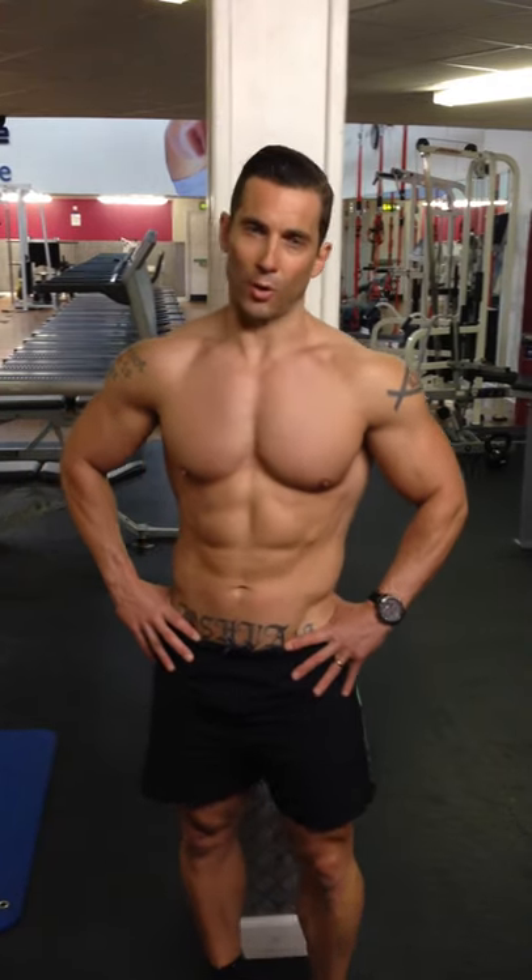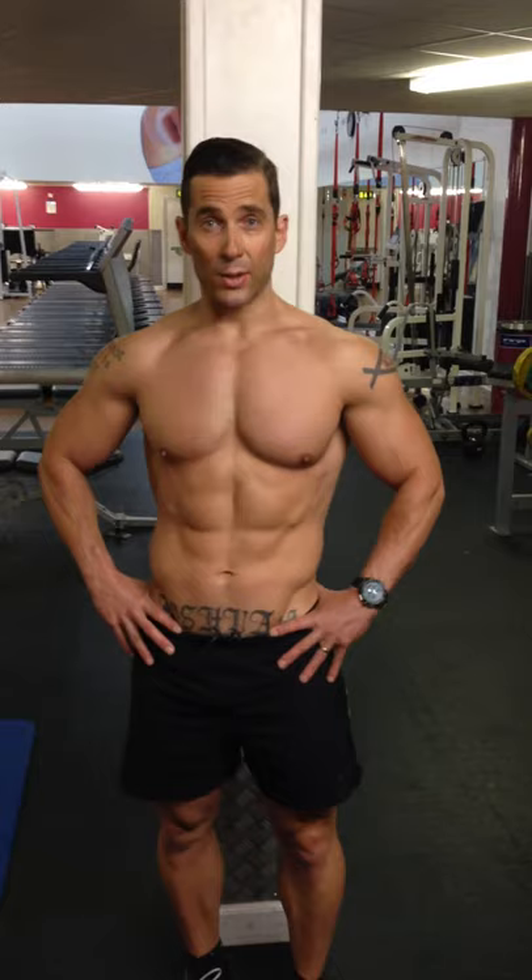Absin8weeks.com. Welcome to my masterclass on how to perform pre-exhaust exercises — a fantastic way to make sure that you're increasing the size of your muscles.